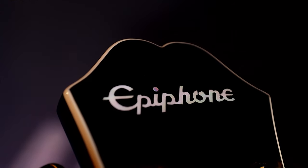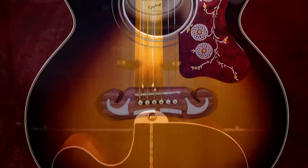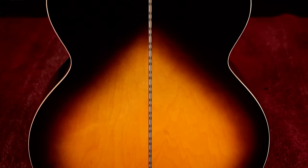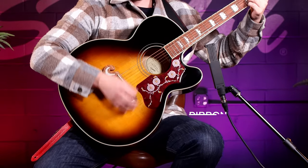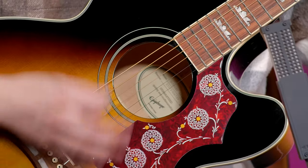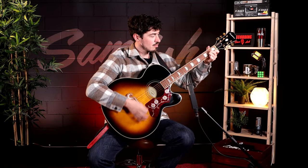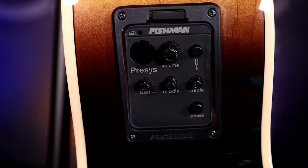Hi, I'm Rory over at Sam Ash, and this is the Epiphone J200 EC. This powerful jumbo guitar harkens back to the original Gibson J200 without breaking the bank. Its tone is rich and full bodied, and the Fishman pickup system makes live and recording situations simple.